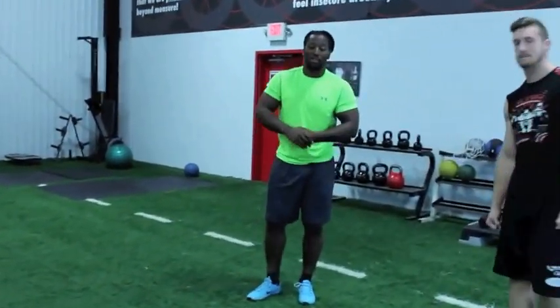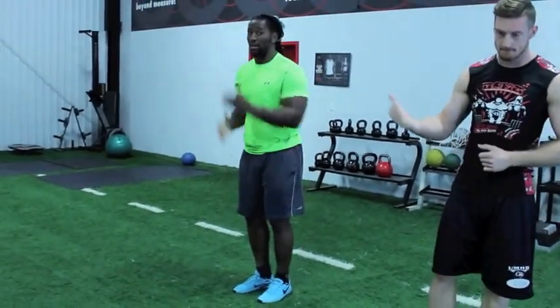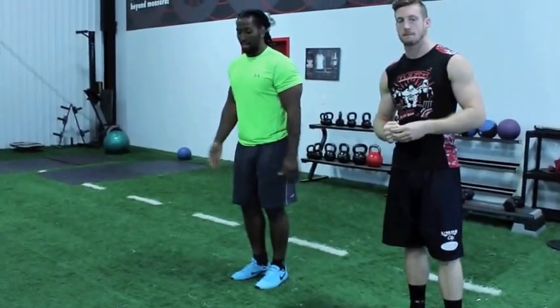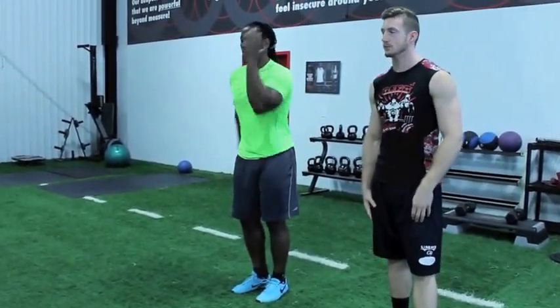The third important thing — last but not least — is your arms. Notice my arms right here. Some people keep their arms out to the side; if you run that way you're going to run side to side, not straight. If your arms are down you're not going to get any momentum. You want your arms here, driving forward.